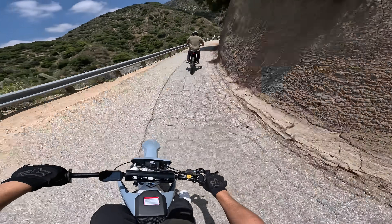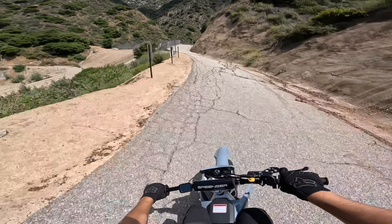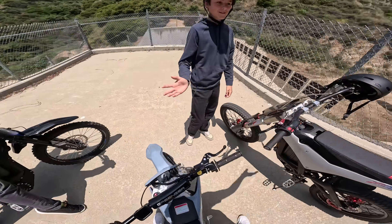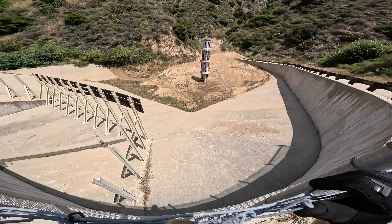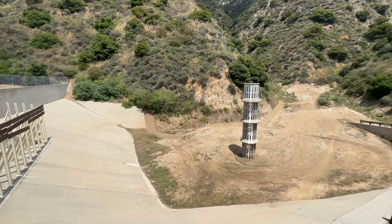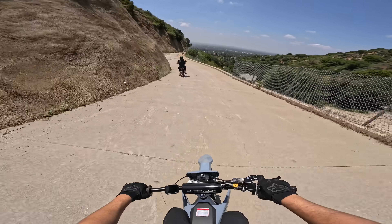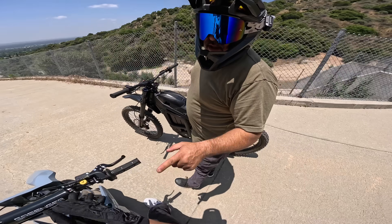Oh, this is a sweet canyon spot. What do we have here? Yellow jackets. Look at this spot — concrete banks on the sides. Dude, this is like a dream spot — like a little canyon road just to get to it, and nobody else out here.